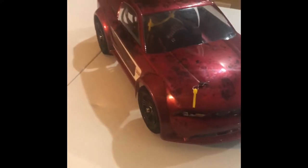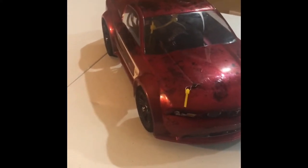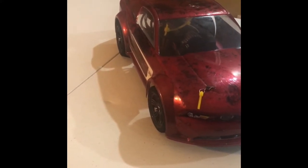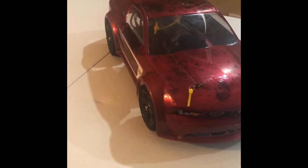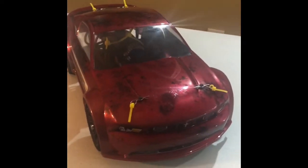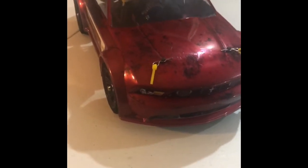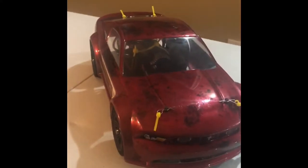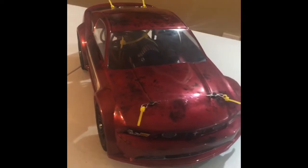Hi guys, I want to introduce you to my mini-project. Emma Wendies came out several years ago — I had the mini e-revo slash. I never had the Mustang, but they're all kind of the same platform. I figured I'd get one and have a little mini car. I've had it for a little while.